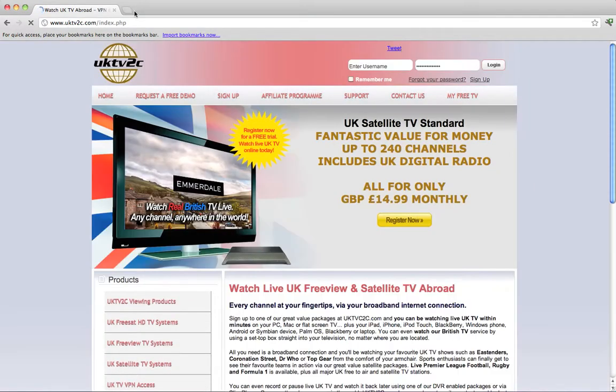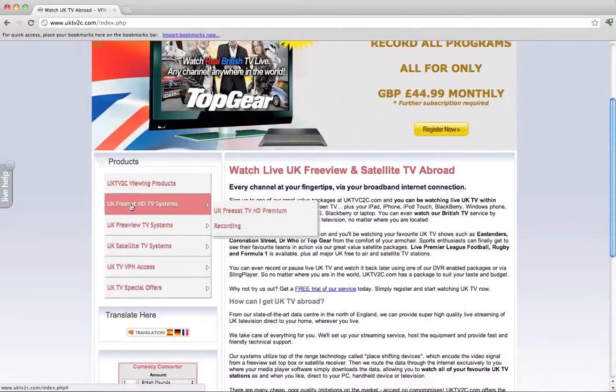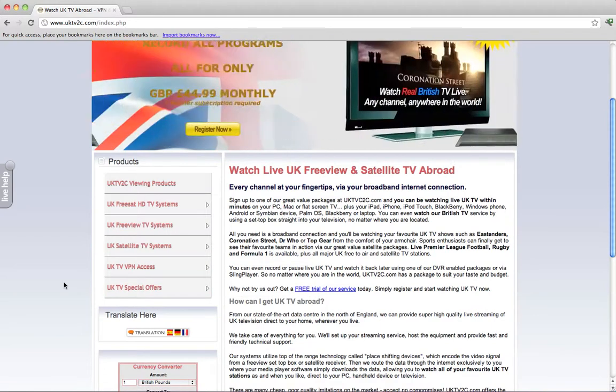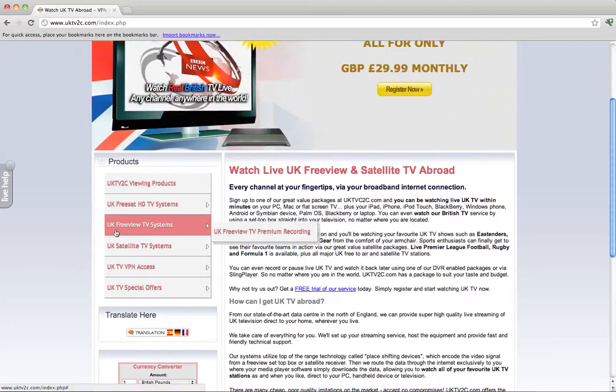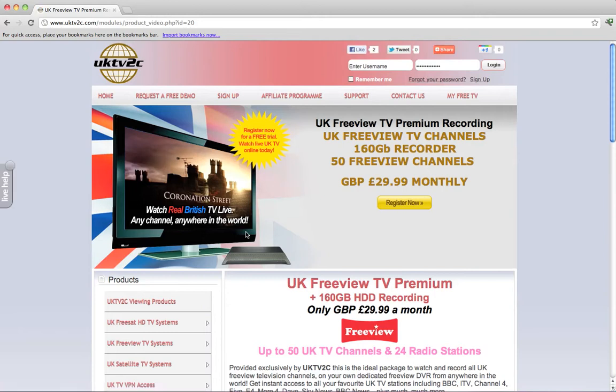This is our homepage, and if I can just bring your attention to the left-hand menu under Products, you'll see that we've got a range of different types of TV systems you can sign up for, ranging from FreeSat to FreeView to subscription satellite TV systems, special offers that include entertainment and sports, and our low-cost VPN access. In this video, I'm going to be showing you our FreeView TV system and demonstrating how to watch Channel 5. This package is a FreeView TV Premium Recording Package — a digital FreeView box that records with a 160GB recorder.